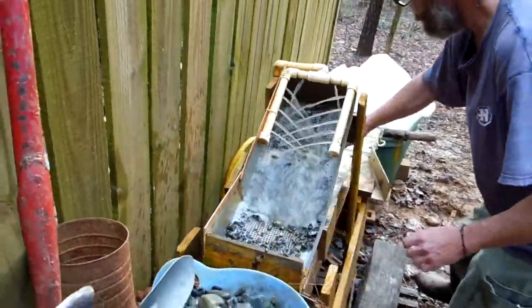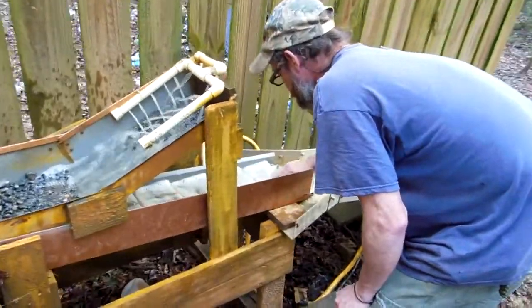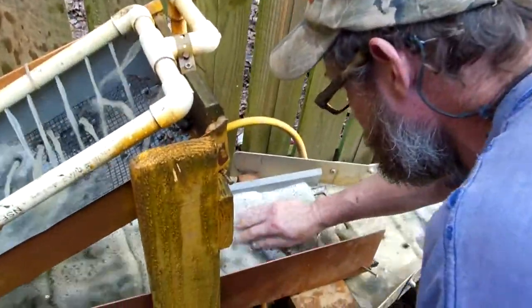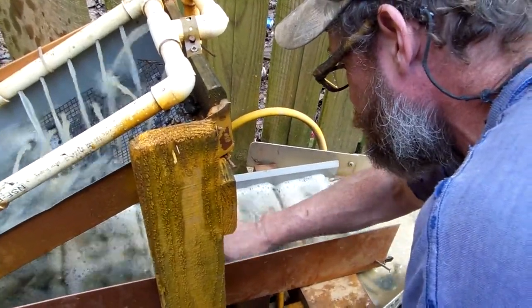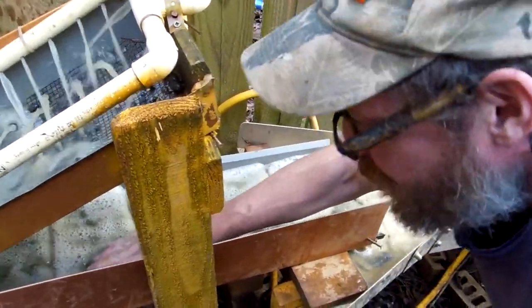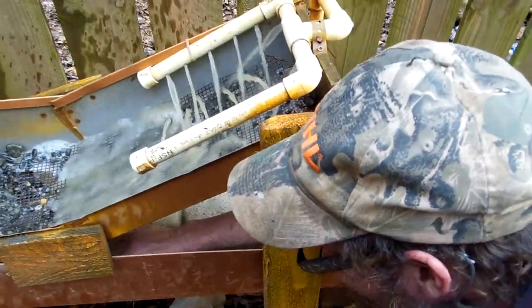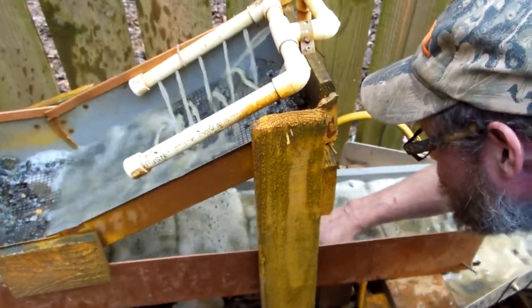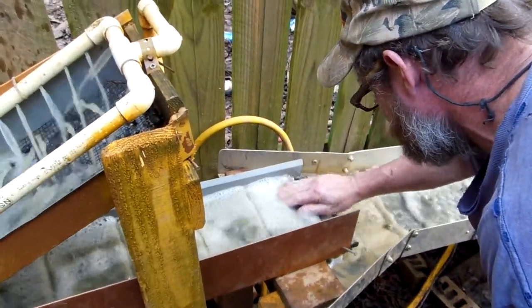Let's do a final hand rinse and get the heavies off. My machine runs at such a low water velocity that — in other words — I'm not in any hurry and neither is it.